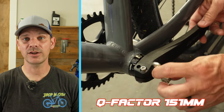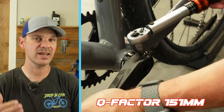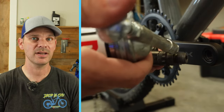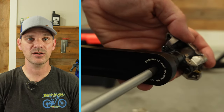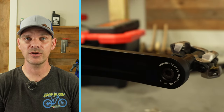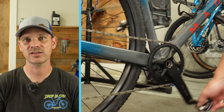If you're not familiar with Q-factor, it's basically a measurement between where the pedals insert into the crank arms on each side. At 68 millimeters, it's going to drop the Q-factor down by quite a bit. Some would say a smaller Q-factor gives you a little more advantage, but some people prefer a larger Q-factor because it can be more comfortable, especially going down rough terrain.